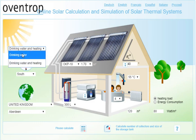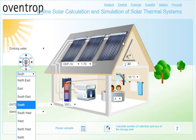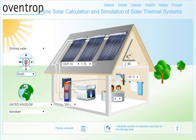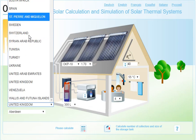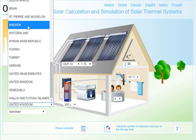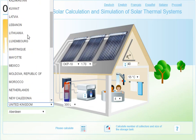So we're going to choose just drinking water. Then you need to select the orientation of the roof or of the surface on which the solar hot water collector would be located. Ideally, in the northern hemisphere, they should face south. Then you need to choose your location — there are a few locations available, not all, so you will need to choose something as close as possible to where you are.